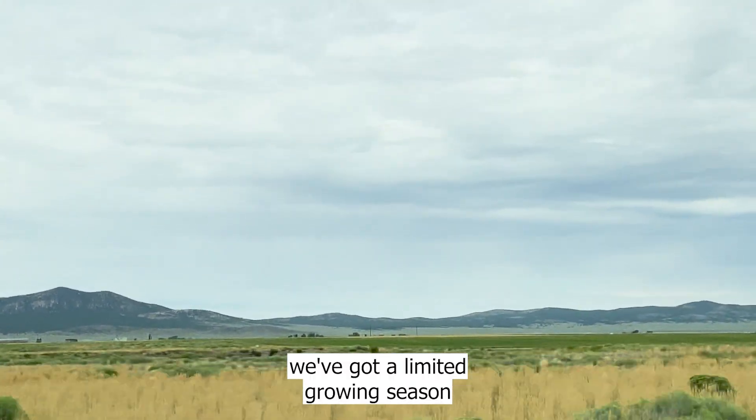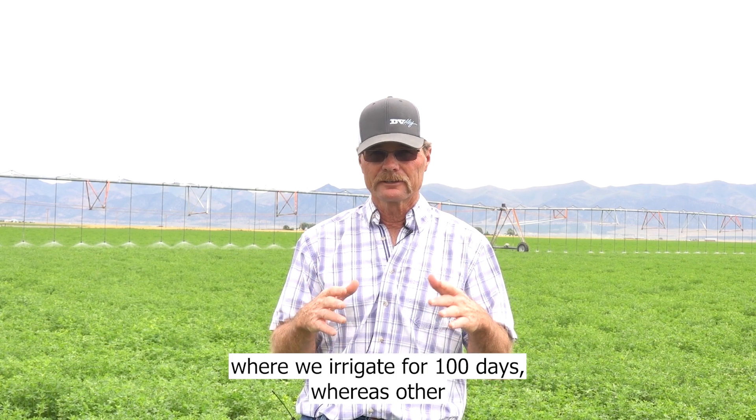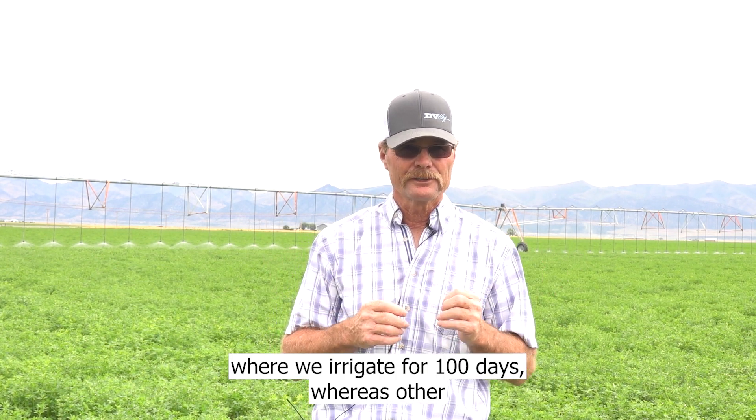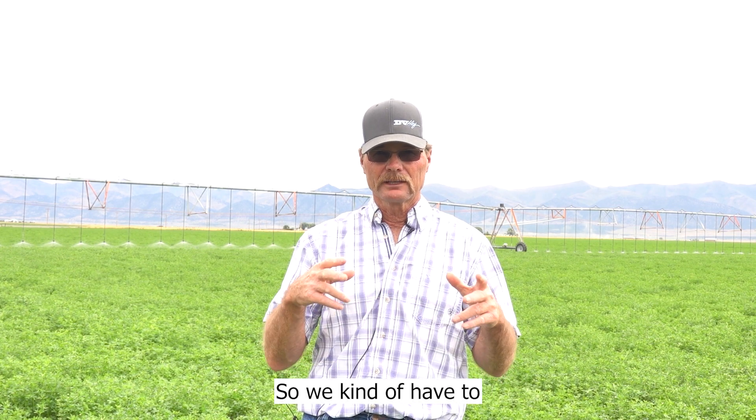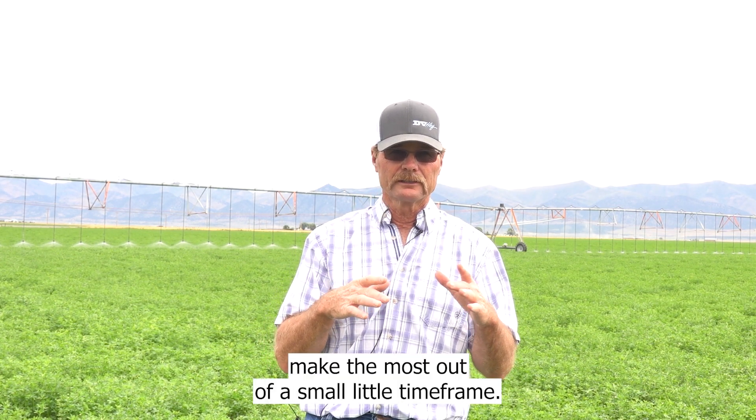We've got a limited growing season and we irrigate for 100 days, whereas other places irrigate 300 days. So we kind of have to make the most out of a small little time frame.